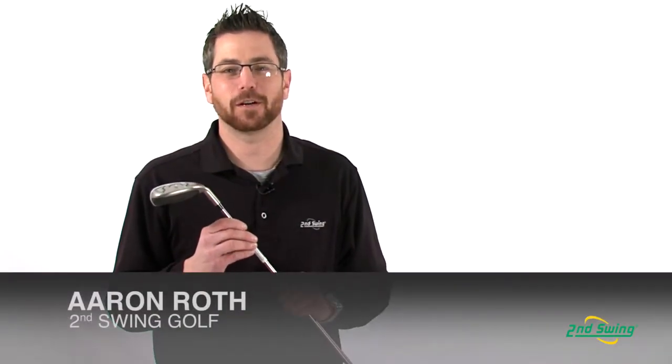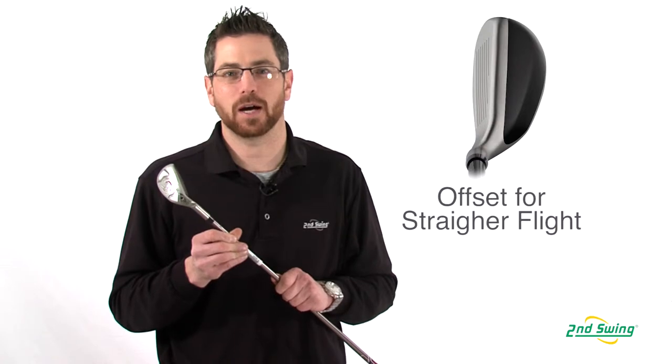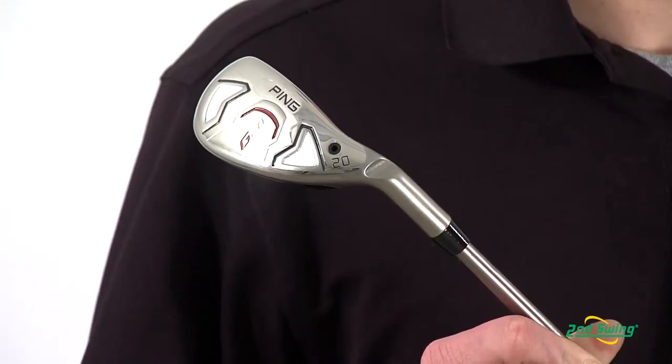Aaron Roth with 2nd Swing Golf here to talk to you today about Ping's G20 Hybrid. The offset hosel design allows for a higher launch, lower spinning shot, giving a straighter, boring ball flight.